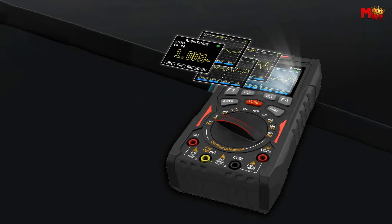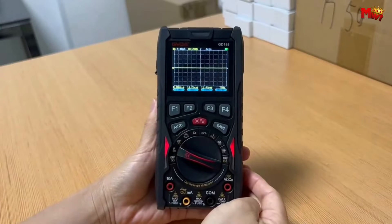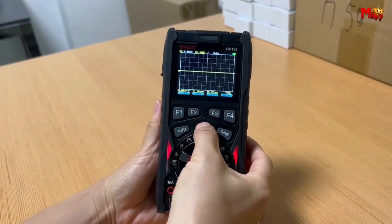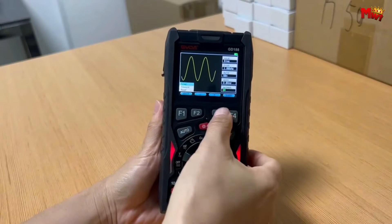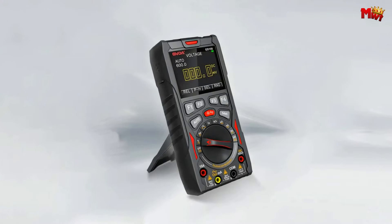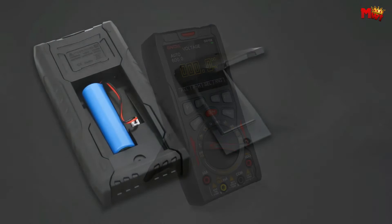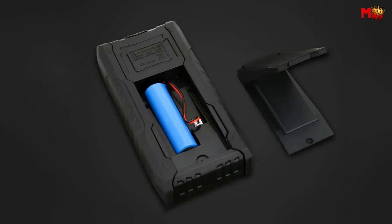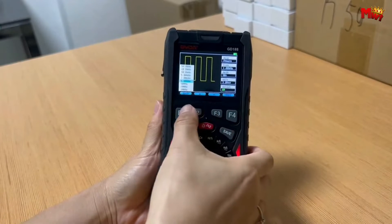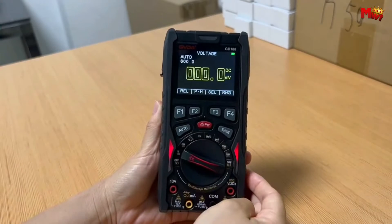Need different waveforms for your experiments? The Gevda has you covered. With three signal source output types — sine, triangle, and square waveforms — and adjustable parameters like frequency, duty cycle, and fixed point, you have the freedom to explore and create. It comes equipped with replaceable 18650 lithium batteries, ensuring a more sustainable and eco-friendly power source for your electronics adventures.